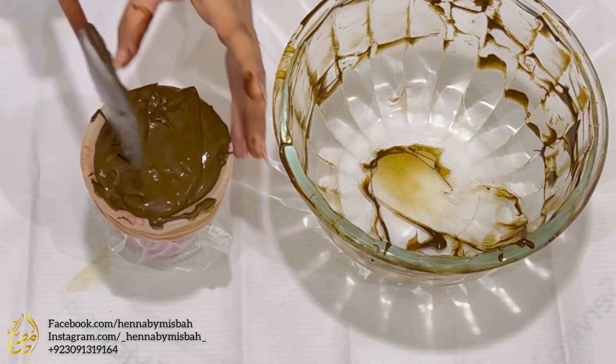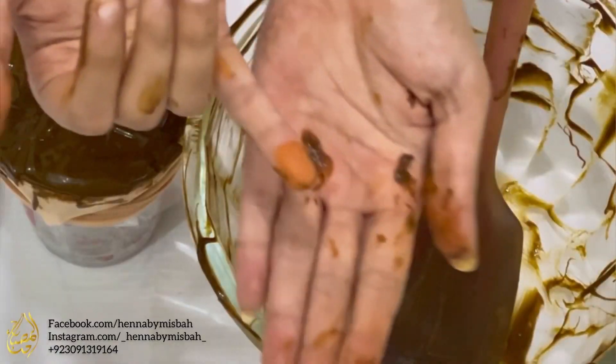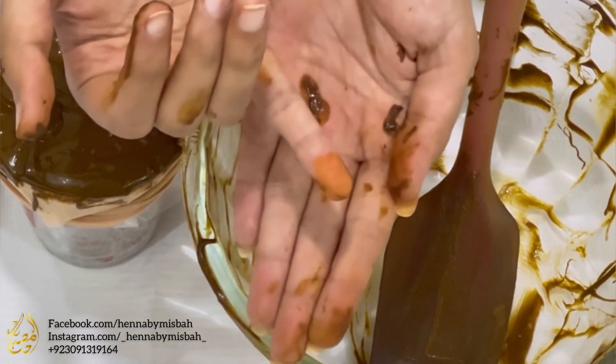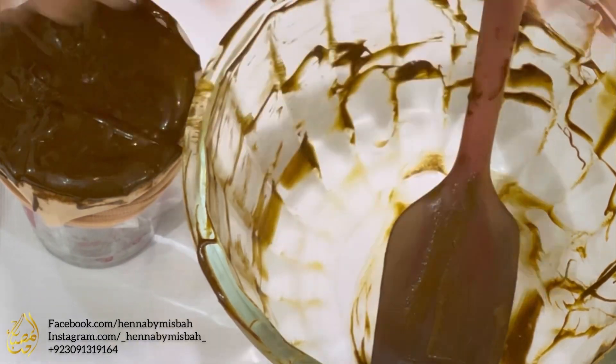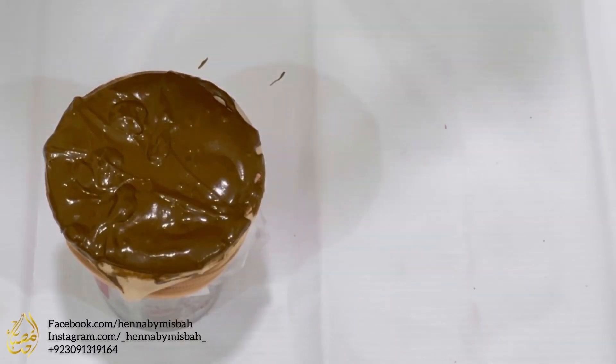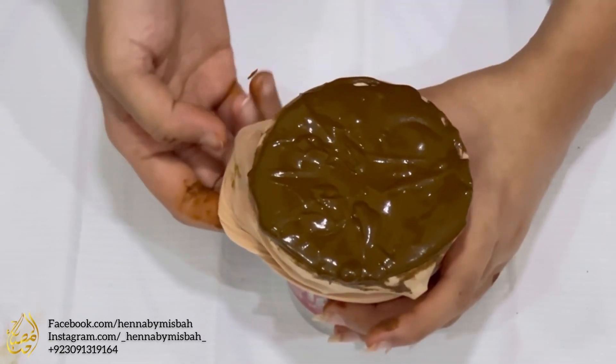It's been two to three minutes and I'm wiping the paste off my pinky now. This is exactly how your fresh henna stain should look like for a stain test — it's never going to be brown or black or any other color.